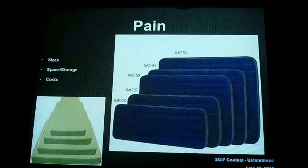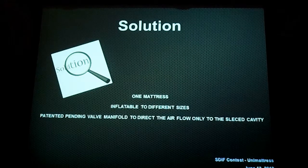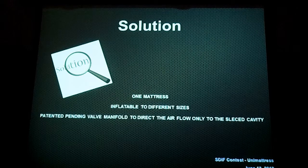So we have a unique solution to this problem: one mattress that fits all — three sizes in one. It's a patent-pending valve manifold that directs the airflow into selected cavities.